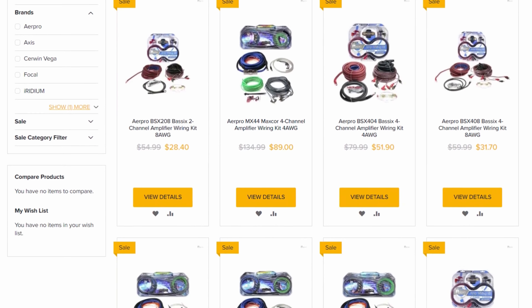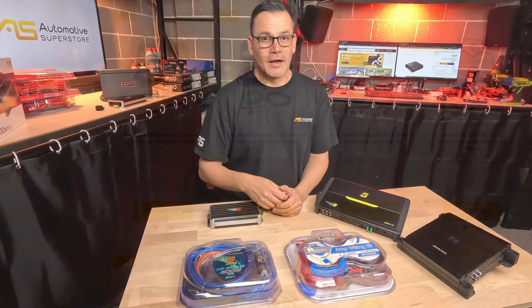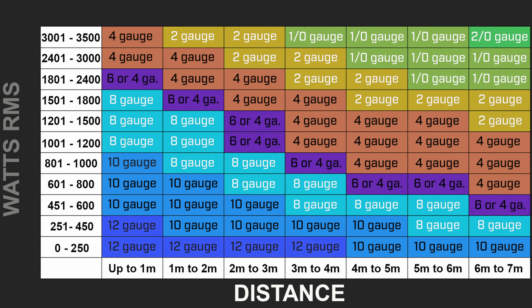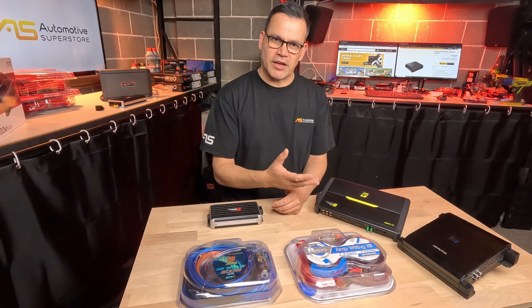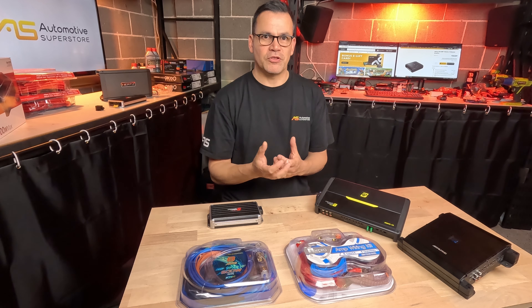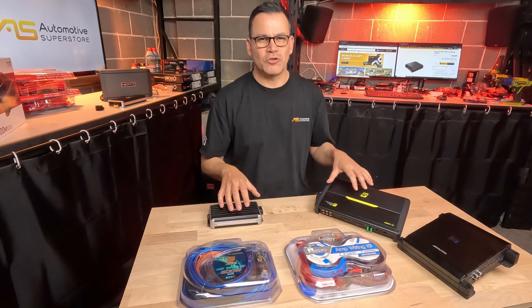These kits are also available in four-gauge or two-gauge depending on how large and powerful your amplifiers are. There's a chart showing total amplifier watts RMS, distance from the battery, and the recommended wire gauge to use from the battery to where the amplifiers are located. A great approach is to run one large single power cable from the battery to where the amplifiers are, then use a distribution block for smaller individual power runs from there to each amplifier's terminals.